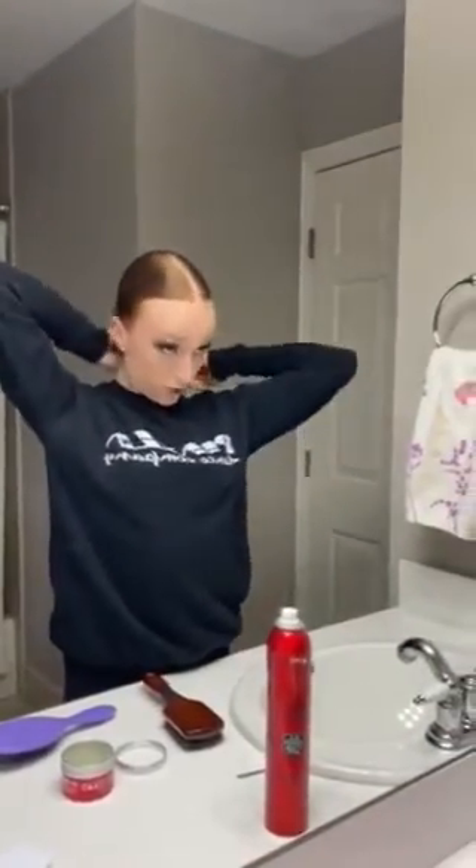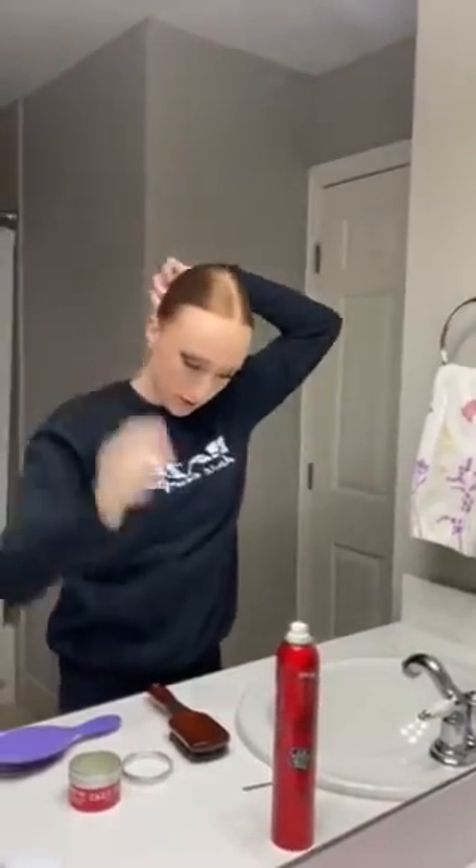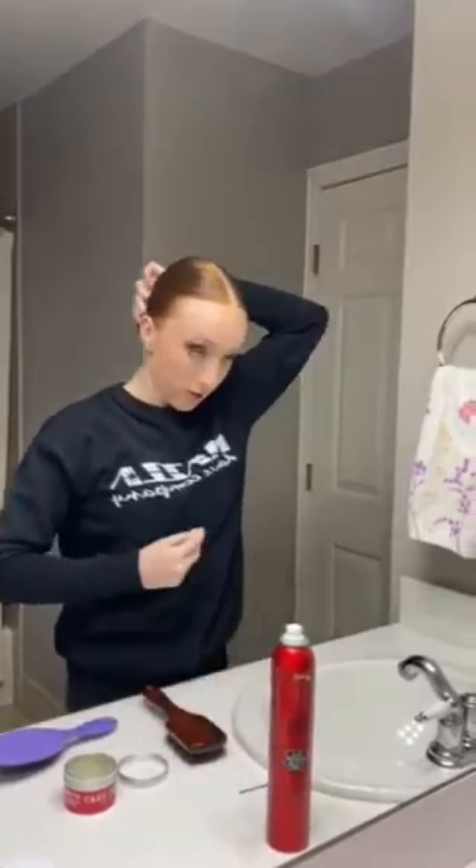Once you have your bun formed, make sure that you use a hair net to hold it in place. Make sure that it matches the color of your hair, then just wrap it around as many times as you need and use as many bobby pins as you need to secure your hair net down so that it's not loose and it's tight fitting to your bun.